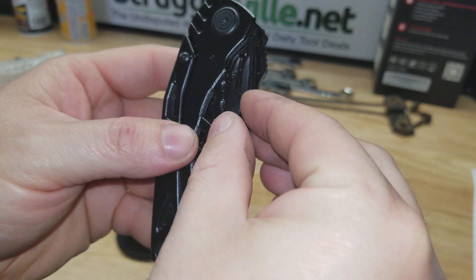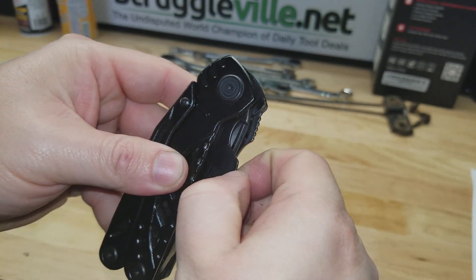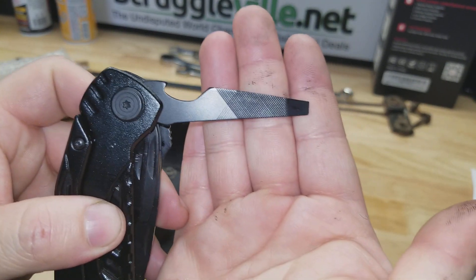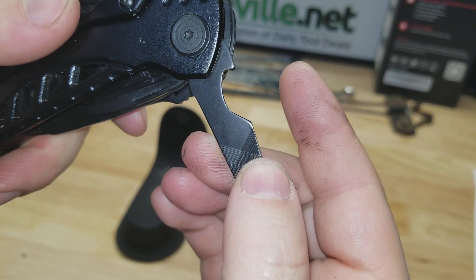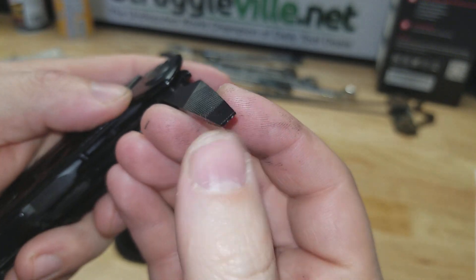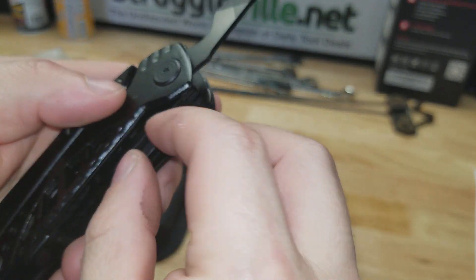Let's see the items we can pull out of this thing. We have a file on both sides, kind of looks like a bottle opener a little bit on the bottom, and I'm sure that can be used as a screwdriver on the end.